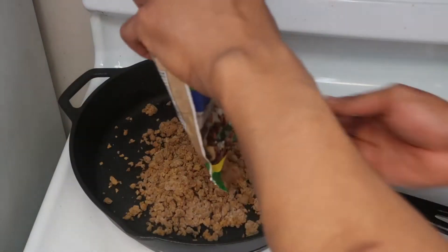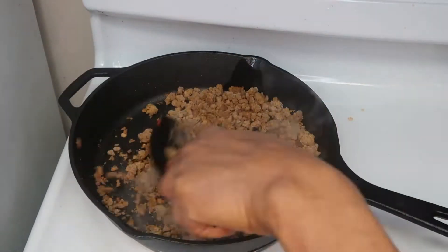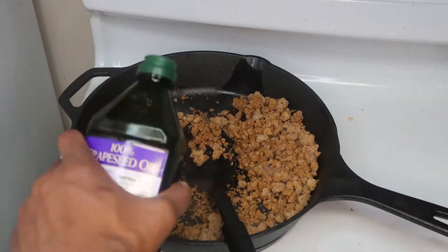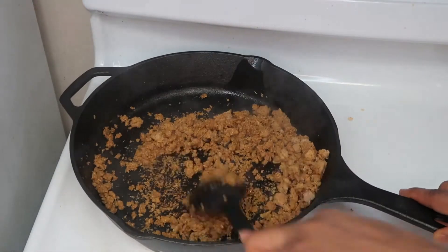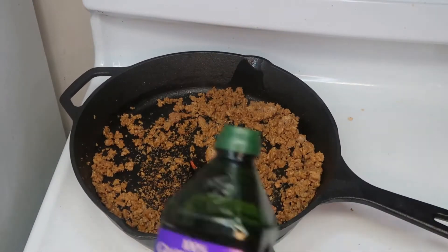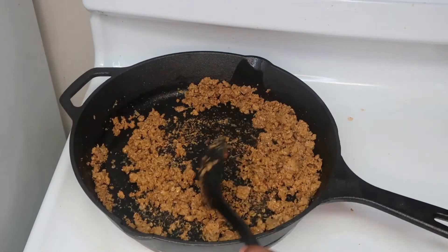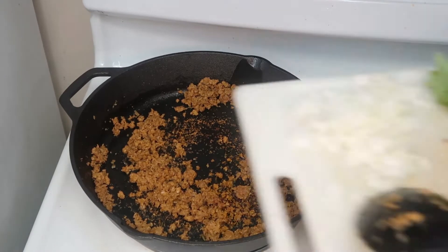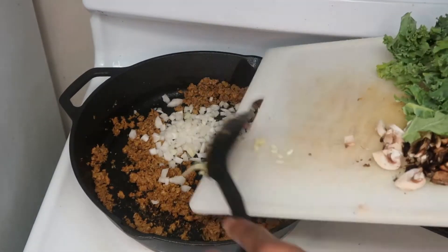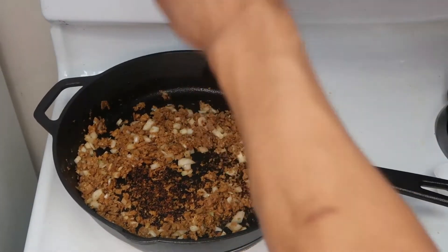Now we are starting to prepare our skillet. As you can see, we already have it heating up on the stove at about a medium heat. We added a little bit of grapeseed oil and then added our beef crumbles. We needed more oil so you can see we keep adding until we have just enough but not too much. Now we're adding our chopped onion and chopped garlic, mixing that up and adding some salt and pepper to season.